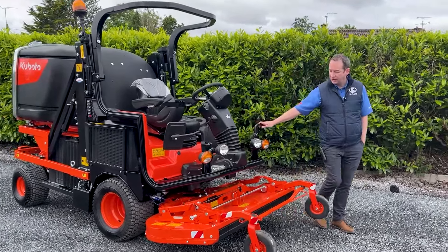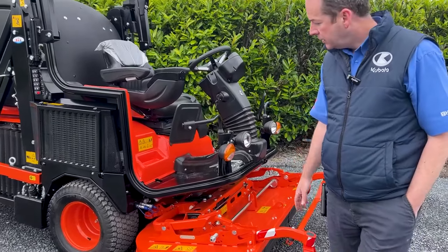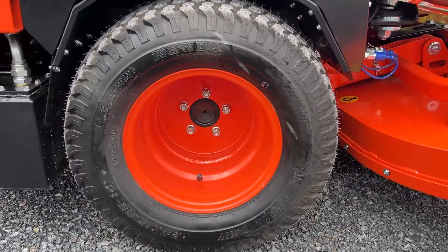It's a four-cylinder Kubota diesel engine putting out 50 horsepower. She is four-wheel drive also with diff lock on it, full power steering, and rear wheel steer on it.